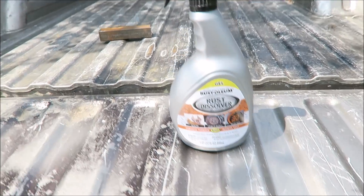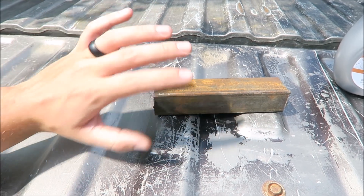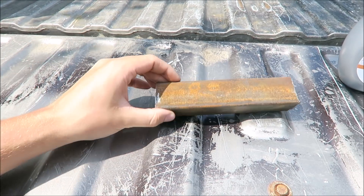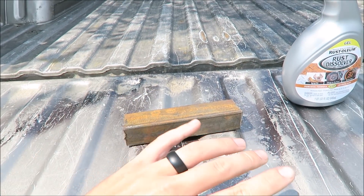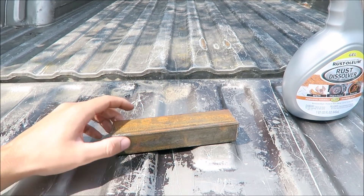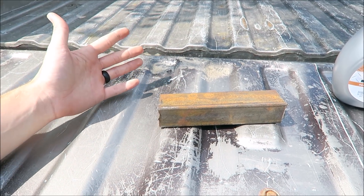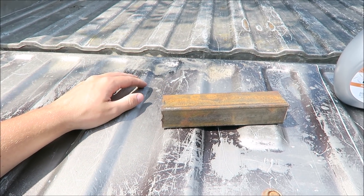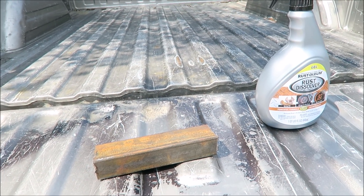It says it works in 10 to 30 minutes on everything from iron and steel to aluminum, chrome, and galvanized surfaces. Today all we're gonna do is try it out on this piece of scrap metal that has quite a bit of surface rust. I know it's nothing extreme but I think it's a pretty good test of just how well it works. It says to brush off all the loose dirt, which I've already done. We're just gonna spray it on, let it sit, and see if these things are bullshit or if they actually work.